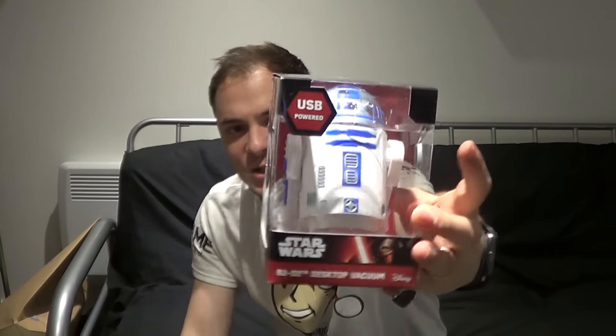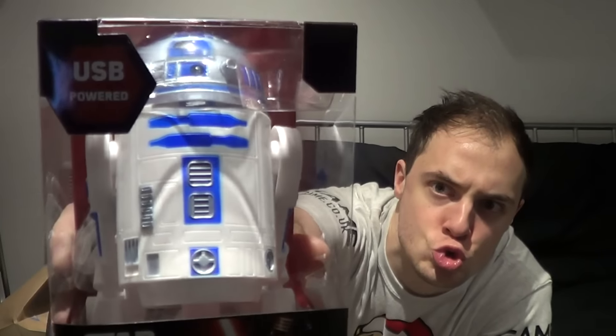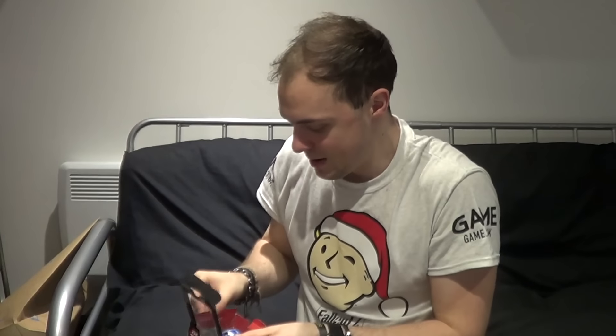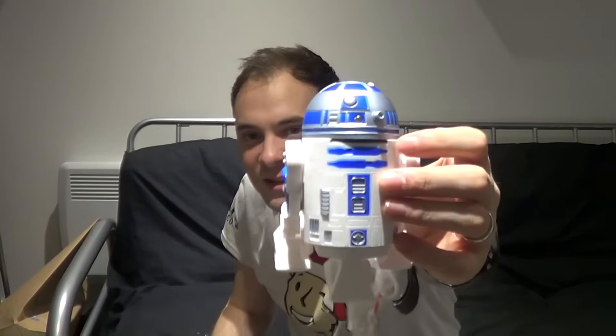And finally we have this thing here. This is a desktop vacuum cleaner — R2-D2! I will plug it in in a minute and we'll have a look at what it does. But this is an R2-D2 desktop vacuum cleaner! Let's just take him out. This is him! Maddeningly plastic, but it's still kind of cool!